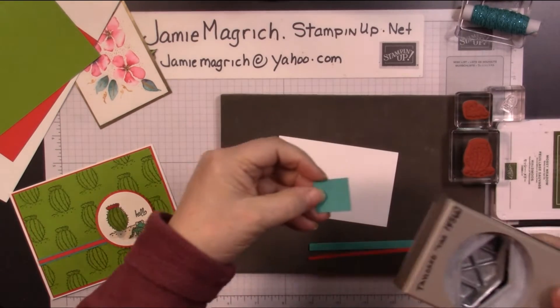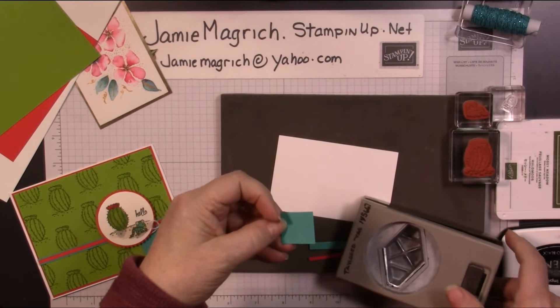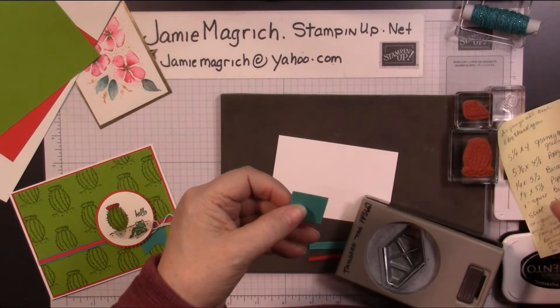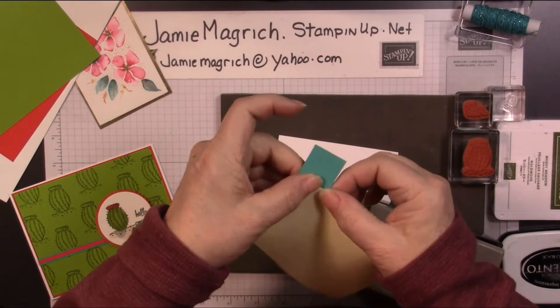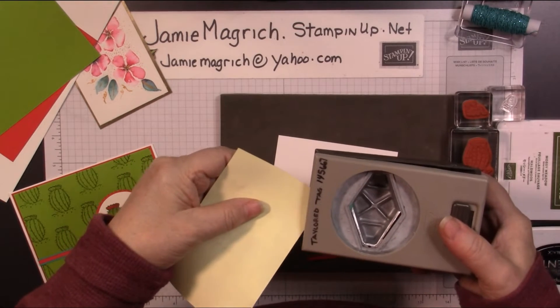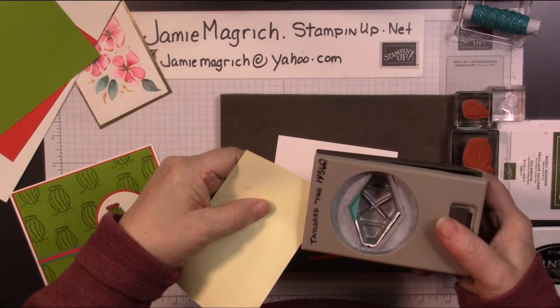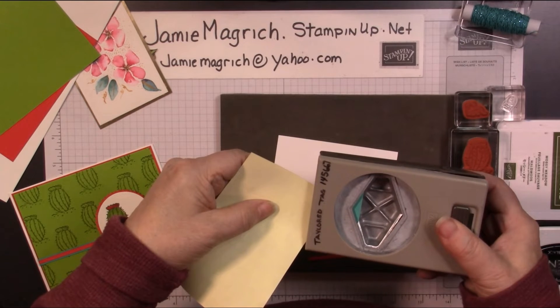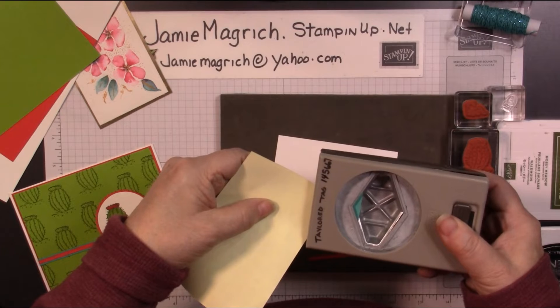I'm just going to take that little one-inch strip, a piece of Post-it, just attach it to that Post-it, and I'm going to flag that end — the one end of it. You can do it by hand; this is just a little easier if you're steady enough.